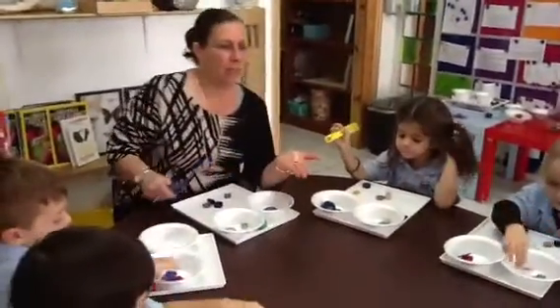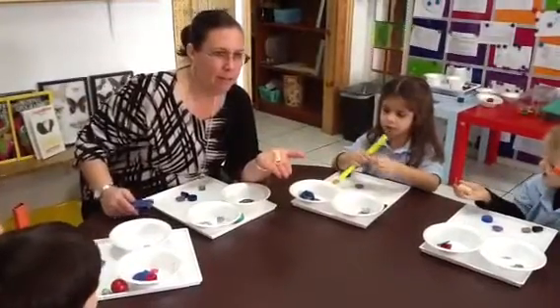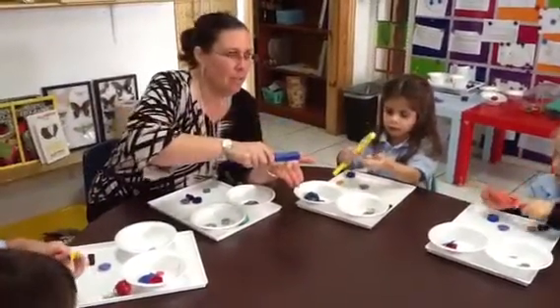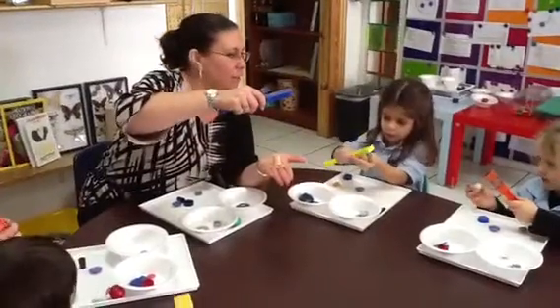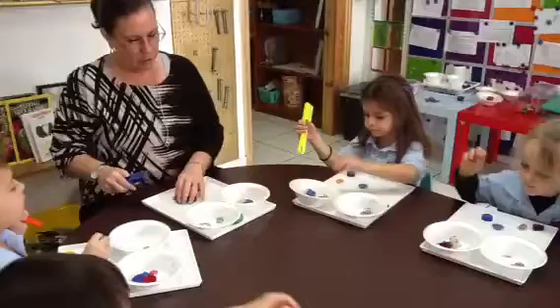All right. Now, this little brown thing is called a piece of cork. Cork. Put it in your hand. Touch it to the magnet. Does it stick? No. What bowl is it going to go into? No.